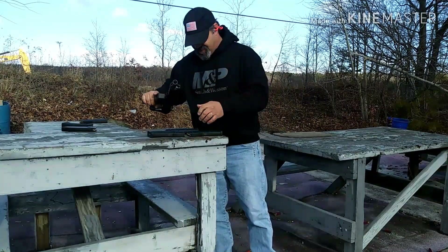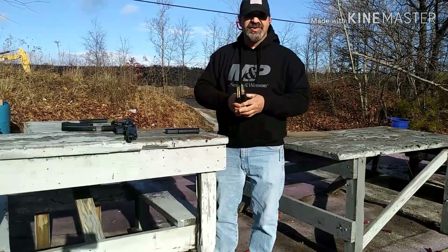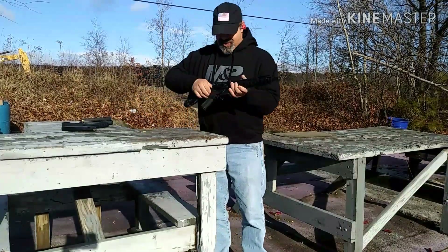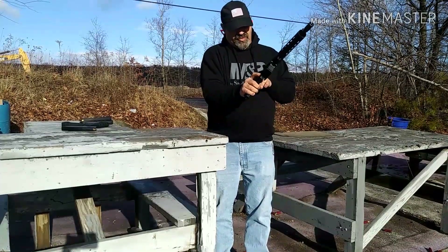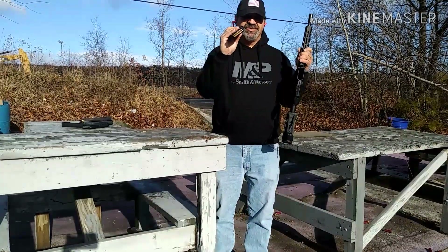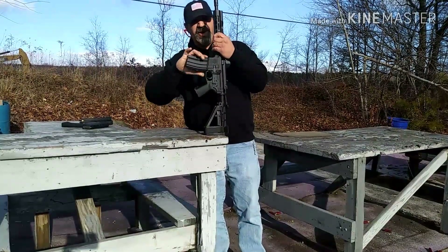Okay, gun is clear right now. I'm gonna call the .223s — still not cycling. I'm going to try the 62 grain green tips in a steel GI mag.